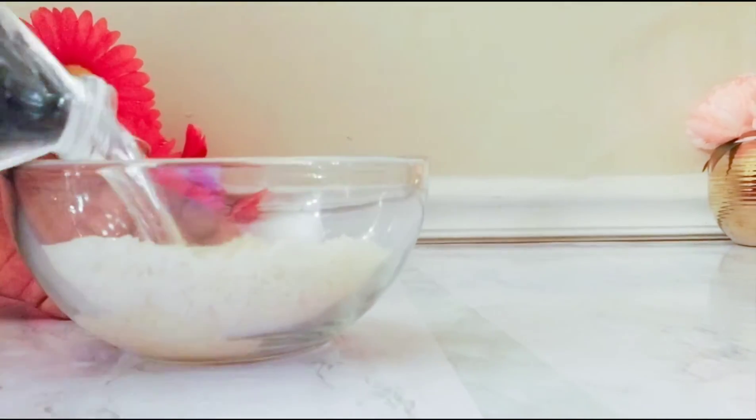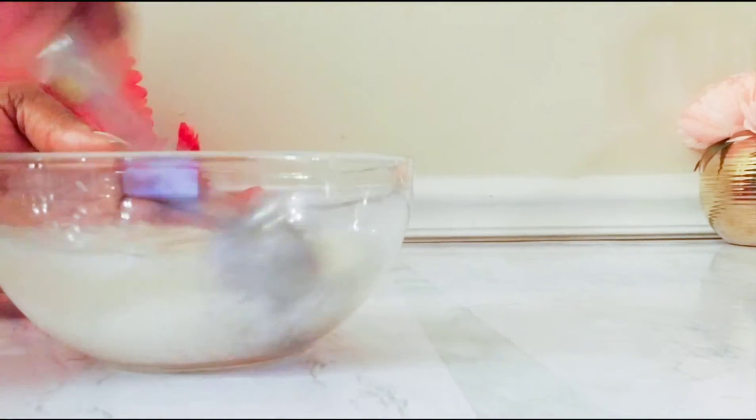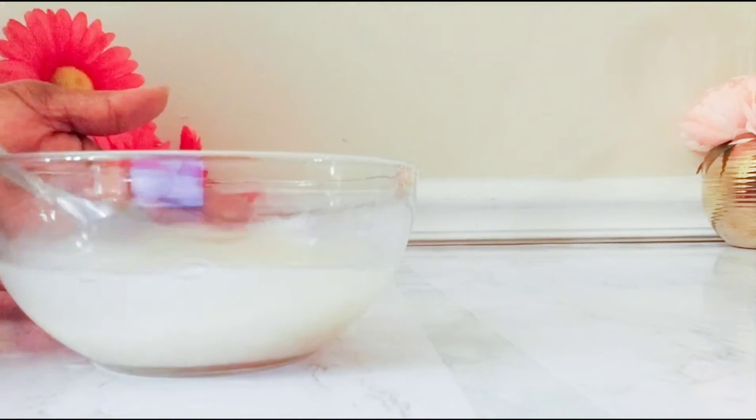I will first of all put some water in it just to rinse it out. First of all, rinse it out before we can make the toner.